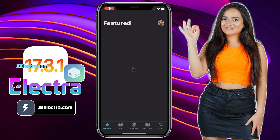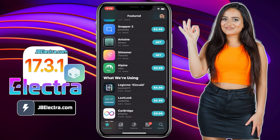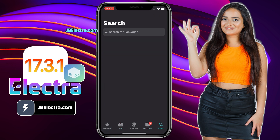Hey there, it's Valerica. In a couple of minutes, I'll walk you through jailbreaking iOS 17.3.1 with no computer involved, and it's a piece of cake, I promise. So keep your eyes peeled and don't miss a beat.